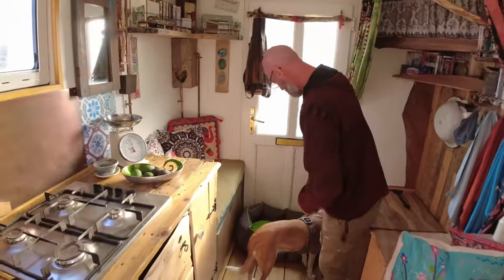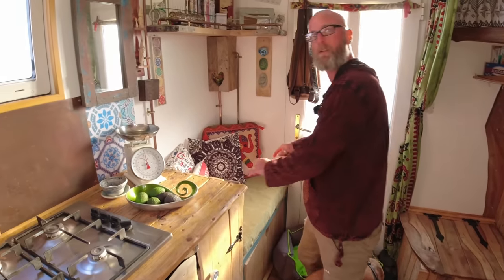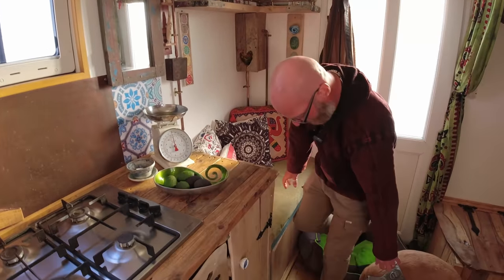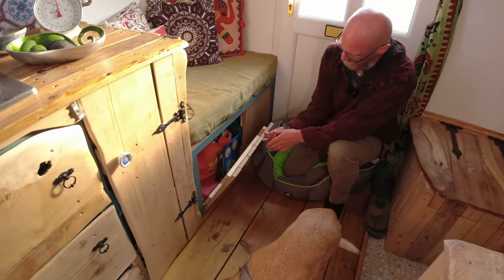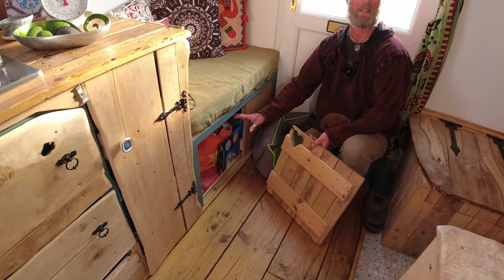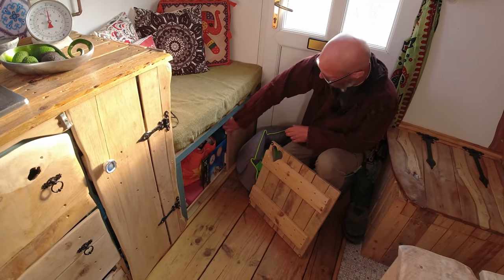Coming back here, we've got a dog and then another little seating area — great place to sit and nose out the back door. And then under here, Gina gets all that. I get this little cupboard and I have to share it with all the electrics. So I've got my tools and stuff in there.